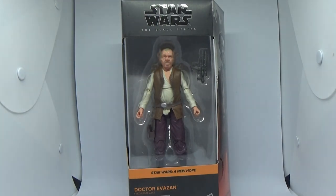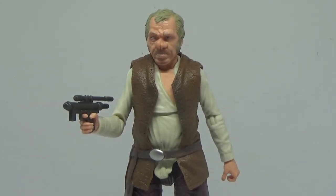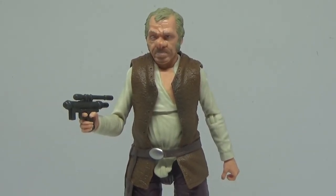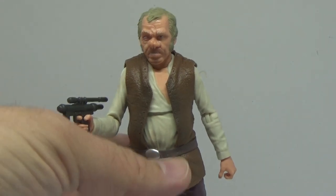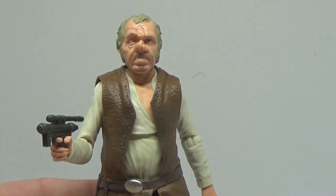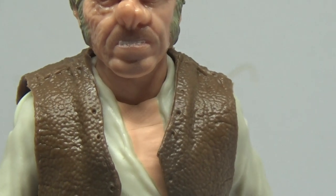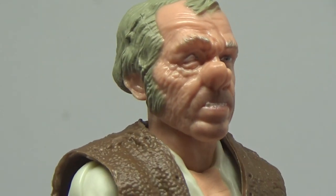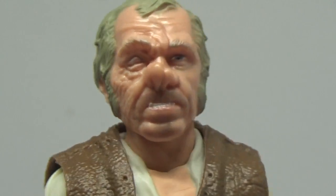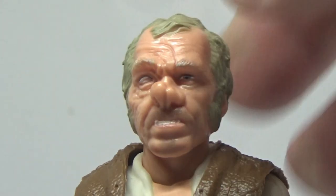So let's crack it open and have a look. Here is the ugly SOB himself, Dr. Cornelius Evazan. This figure looks great — he is just as ugly as sin. Let's take a nice zoom-up look on that face. Yeah, I think a mother would be hard pressed to love that, but it is what it is. Great figure, still really really digging it. Looks awesome.